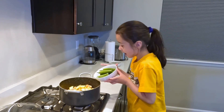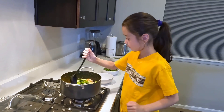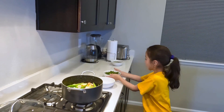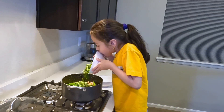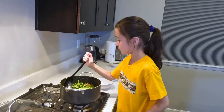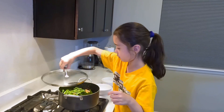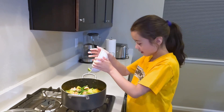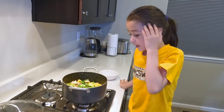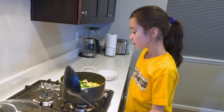Next let's add the okra. Next let's add the long beans. Finally let's add the bitter melon. And you don't want to stir it too hard, because it will make the Pinakbet bitter.